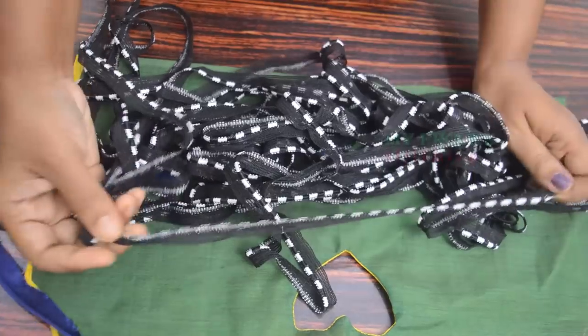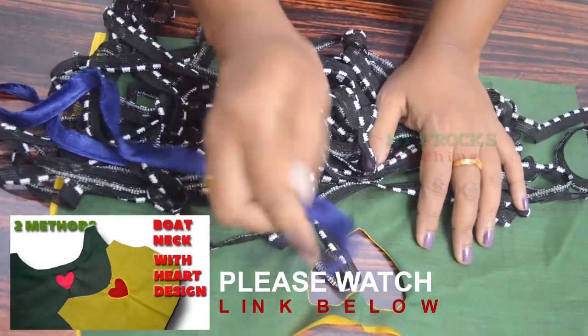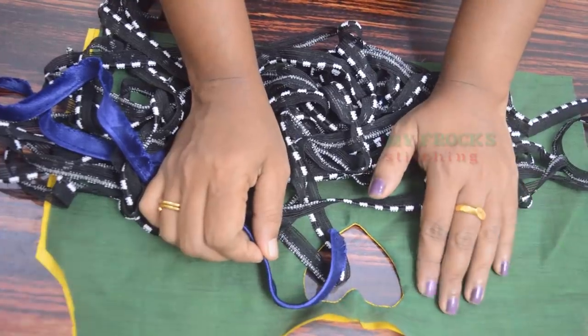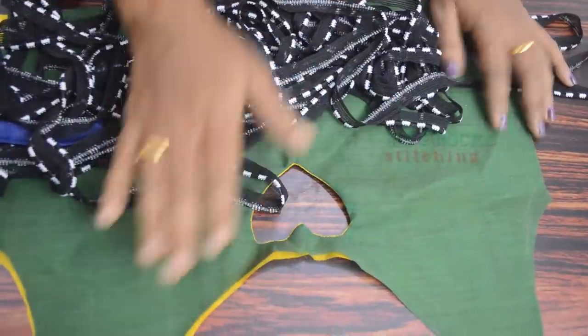This is the meter. Then put it on the cloth — this is the meter — and then put it on the cloth again. So it is the same color. Once I put it on the cloth, then finish the cloth and put it on the cloth.